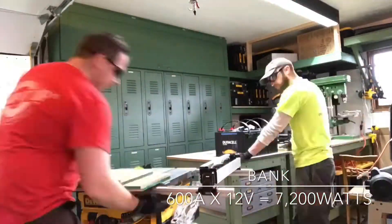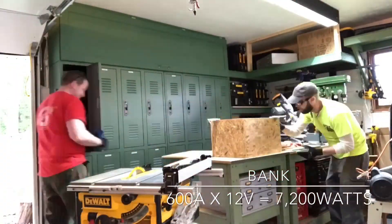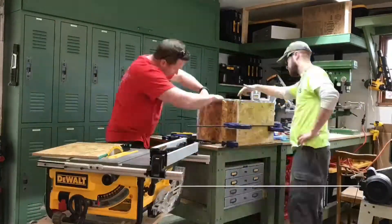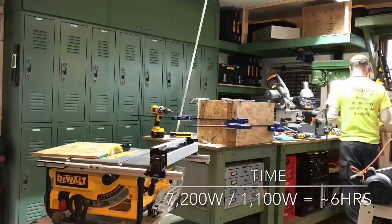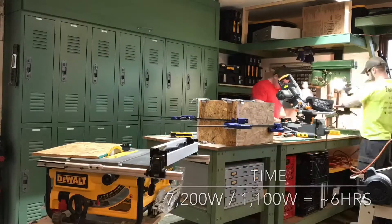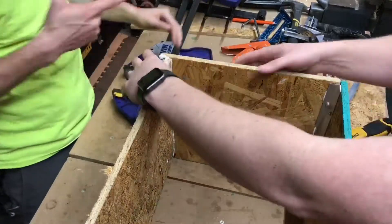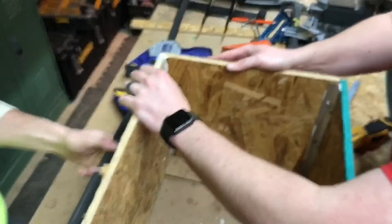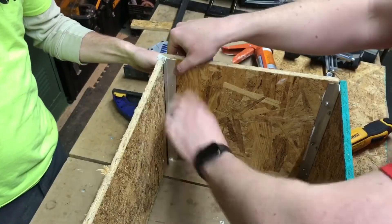We also assumed that the refrigerators and freezers would not be running at full speed at all times, so the 7,200-watt battery bank would have a worst-case scenario of six hours of runtime. The assumption being that we would get at least eight hours of runtime with the overage of 3 amps, along with the fact that the fridges wouldn't be running all the time.